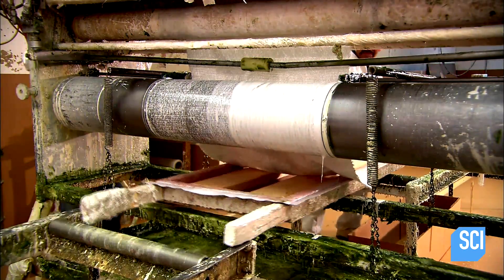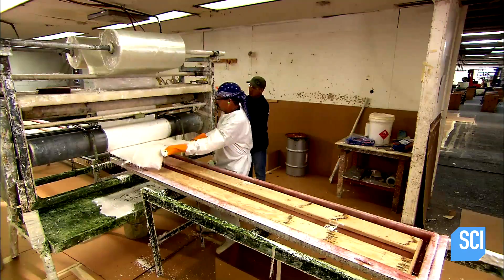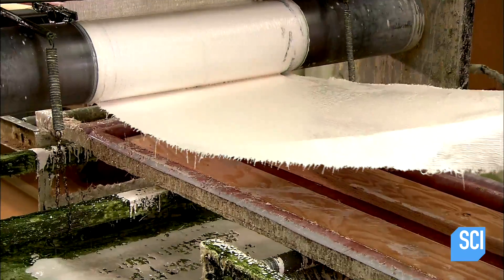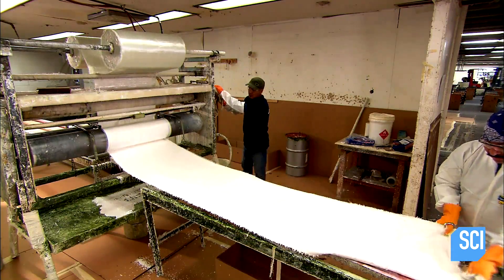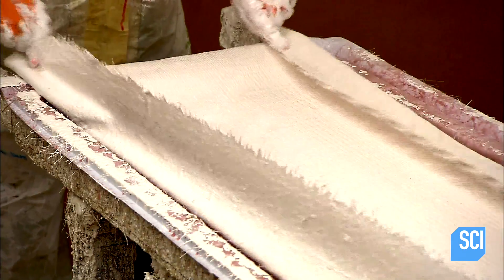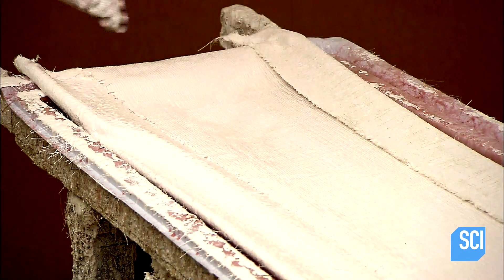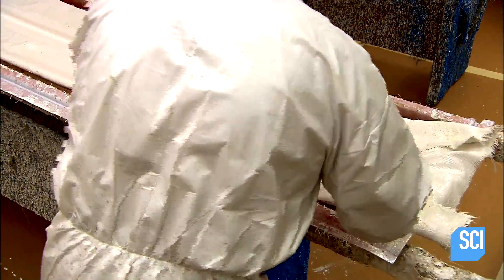Then the clamps come off and workers cover the cores with an even thicker fiberglass mat impregnated with resin. This is the bottom of the diving board. They make sure the mat is centered, then manually form it into the shape of the board, pushing out the air pockets as they go.